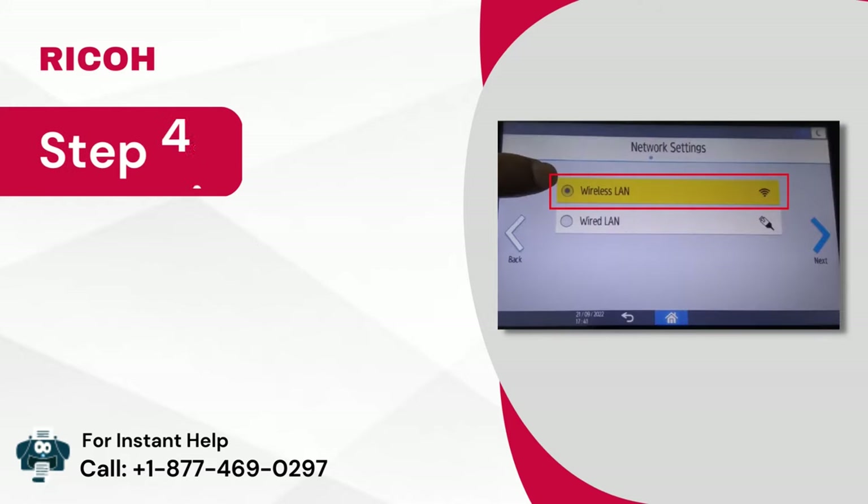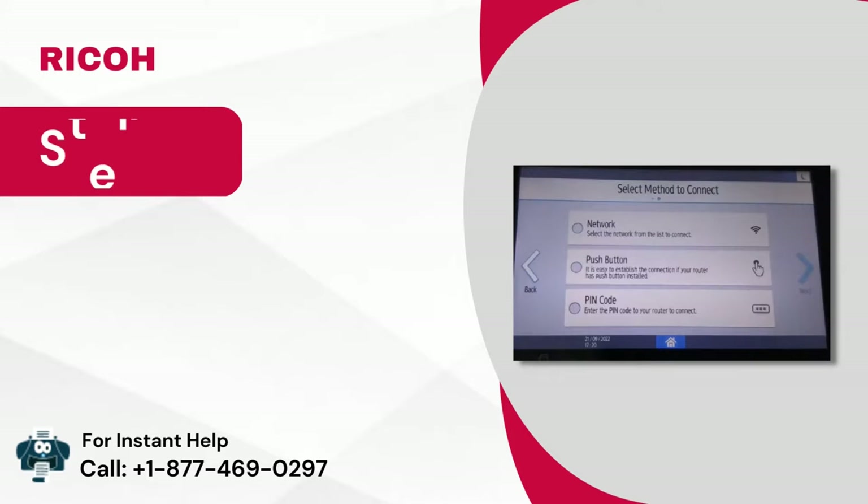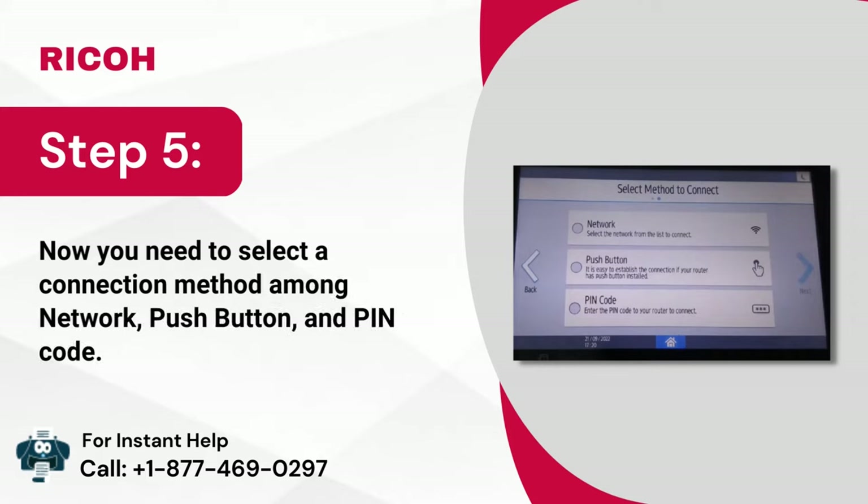Step 4: Select wireless LAN and click on the next option. Step 5: Now you need to select a connection method among network, push button, and PIN code.